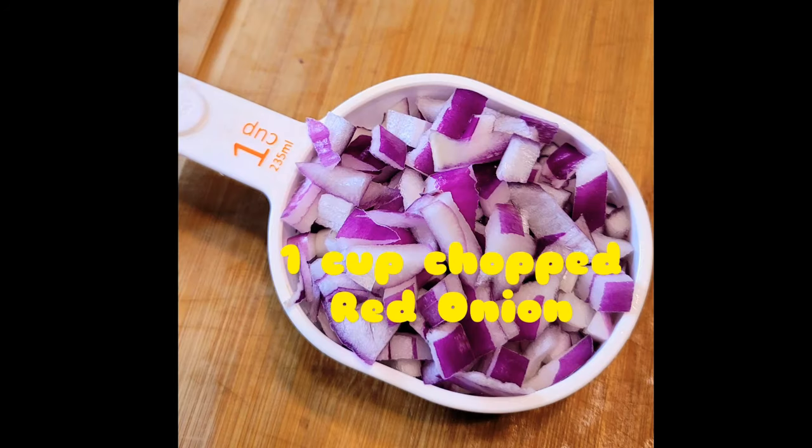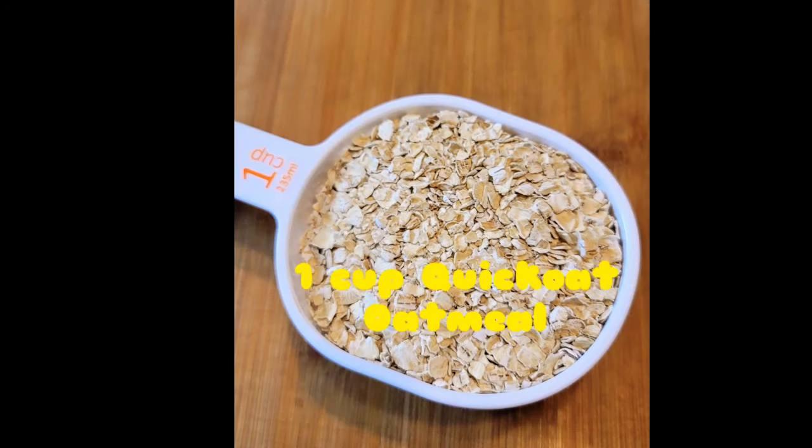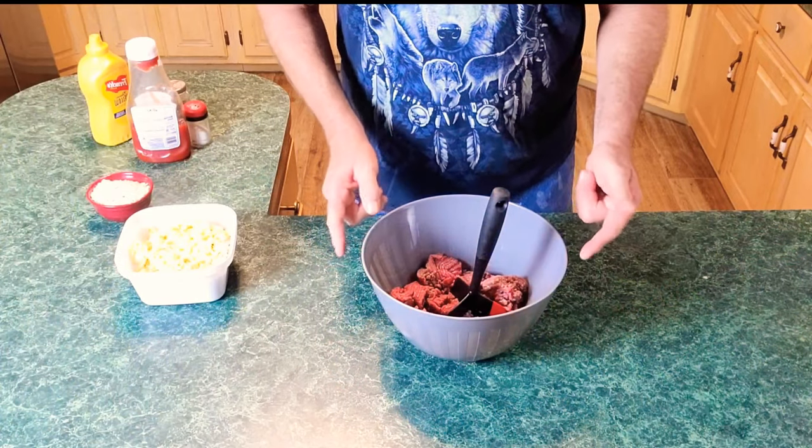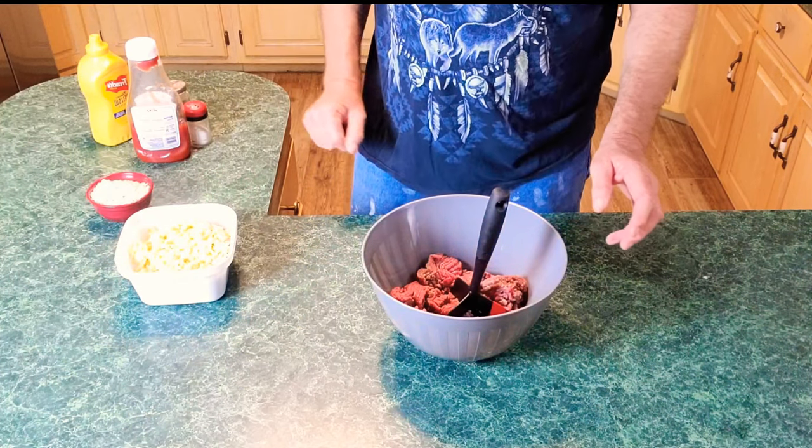You'll need one cup of chopped bell pepper, one cup of chopped red onion, one cup of chopped mushroom, one cup of chopped apple, and one cup of quick oatmeal. Hello everybody on YouTube or Facebook, welcome to Country Boy Cooking again with Marshall. So glad you're all tuning in today — I've had a ton of requests for mama's meatloaf. She always made it, but y'all are gonna have a little twist to it.